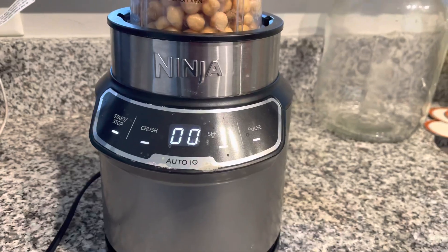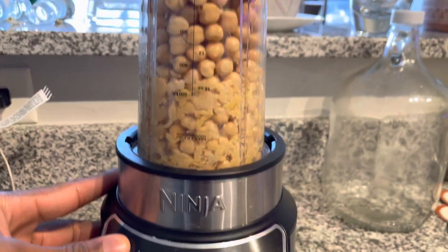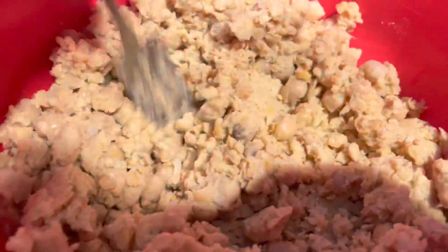So first thing first, we're gonna drain our chickpeas out the can, and we're gonna blend them up. Some people say blitz, but yeah, we're gonna blend them up, and this is what they gonna look like. Now, what you can do is take that fork and smash them up a little more, but I ain't finna do all that.